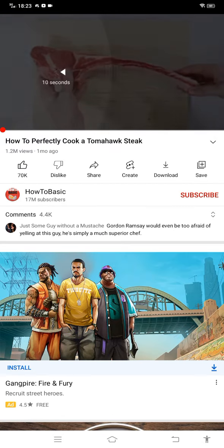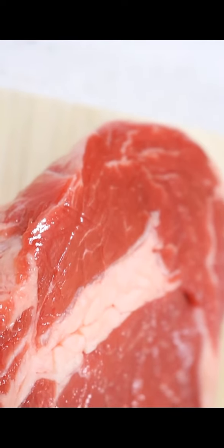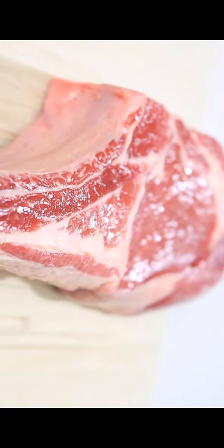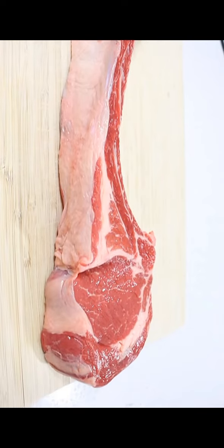Want to learn how to prepare a restaurant-quality tomahawk steak in your own home? This video is for you. 90% of people don't prepare their tomahawk steaks correctly, resulting in tough, dry meat.